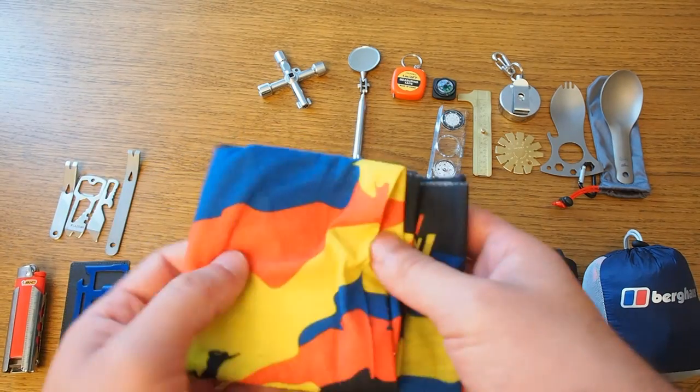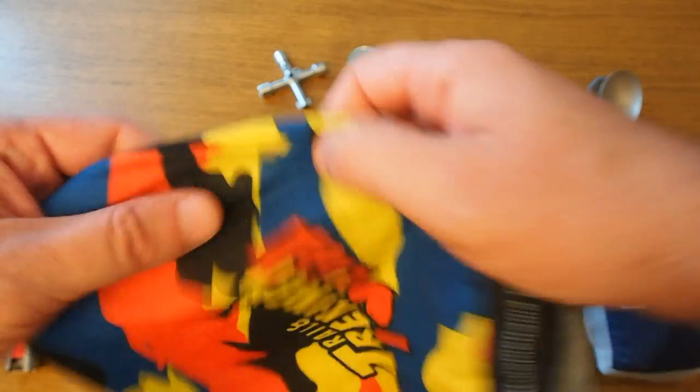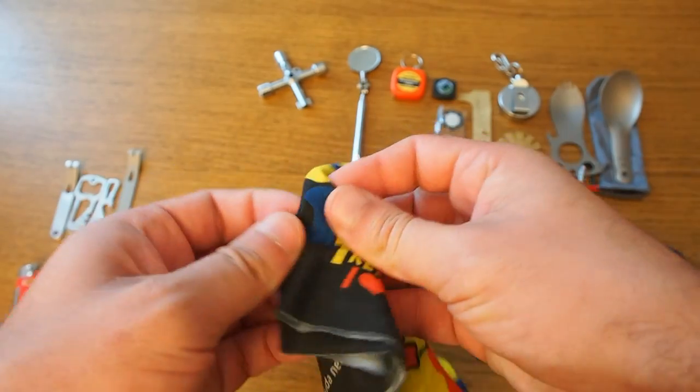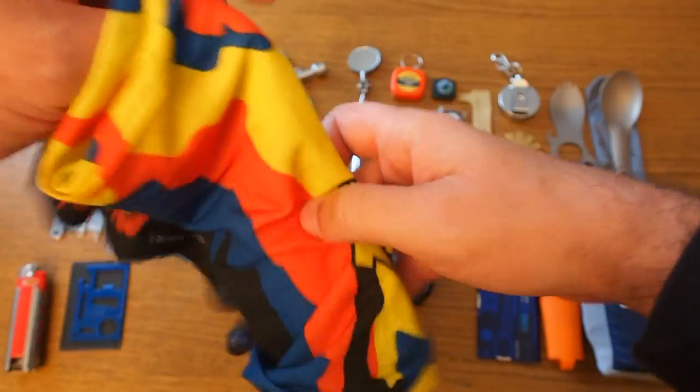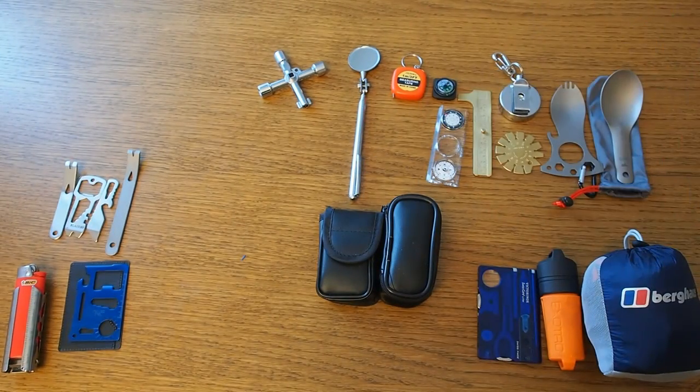Here we have a tube scarf or buff. It's really nice, very compact, with lots of uses — it can be used as a scarf, as a cap, or just to wipe stuff off. It's very lightweight and very compact, so it's good to have.